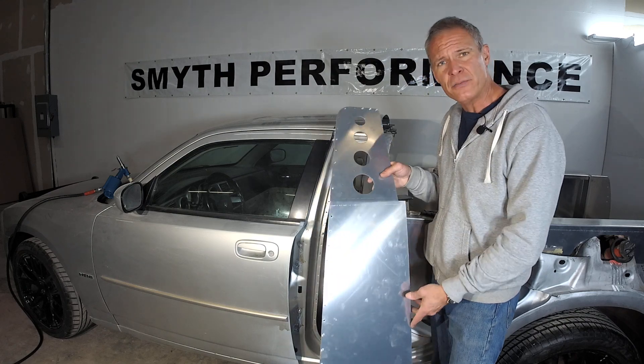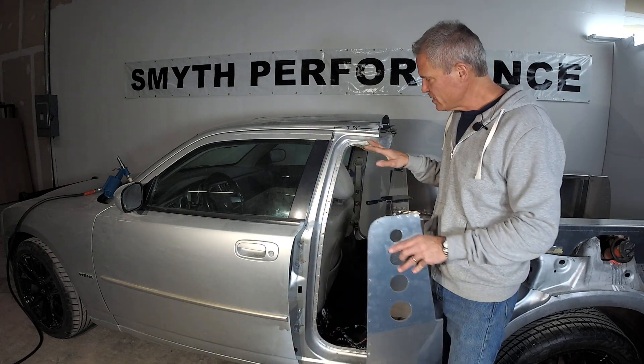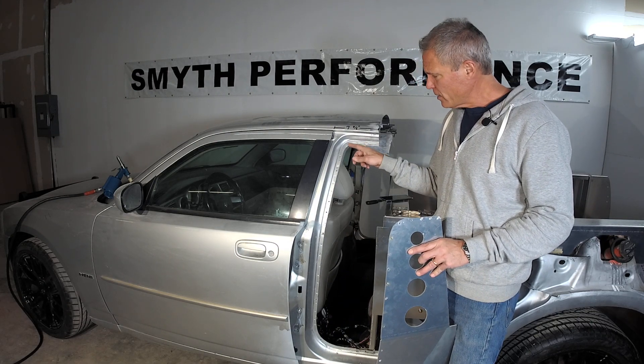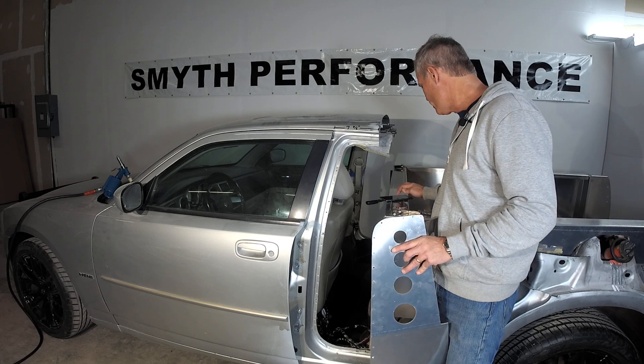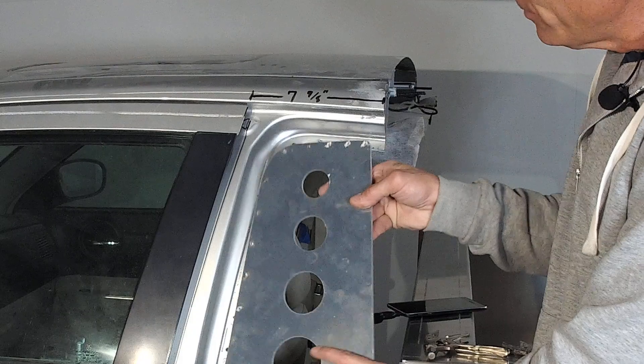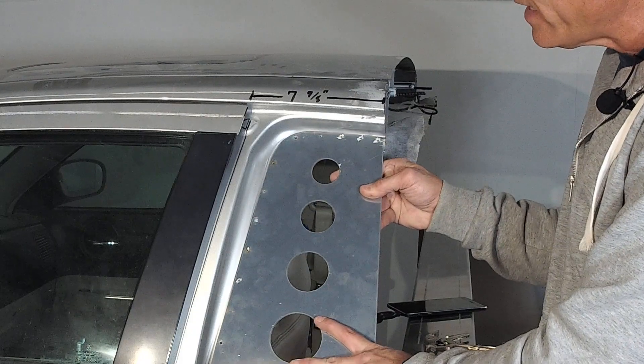This is the B-pillar brace. The B-pillar brace rivets to this entire seal area where the old weatherstrip was for the rear door. You're going to find this little ledge here — it has a little indent, and this B-pillar brace is going to fit right into that indent.